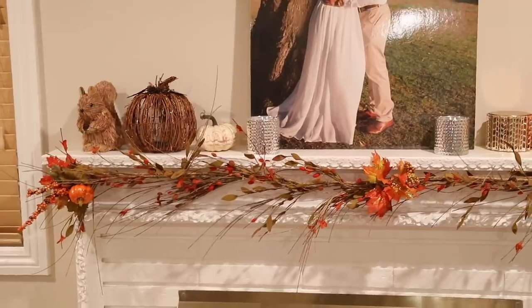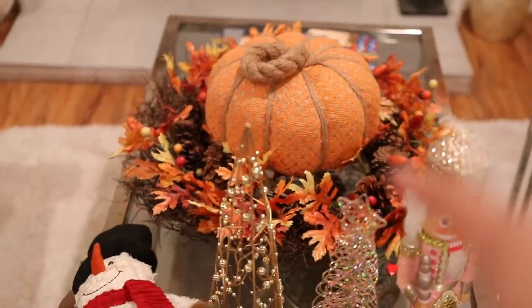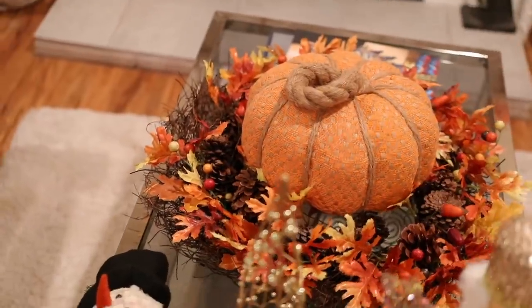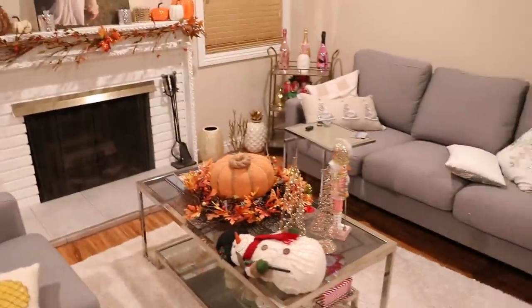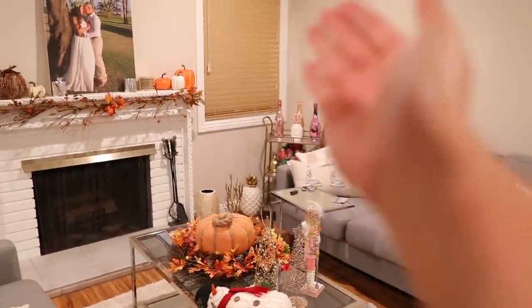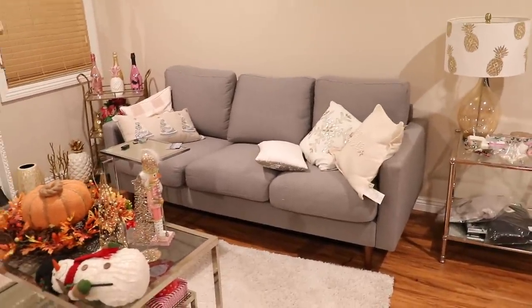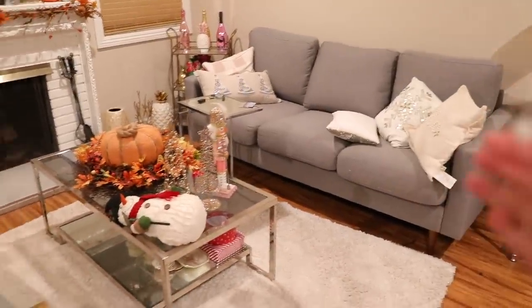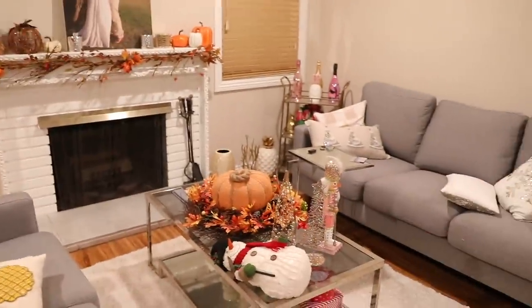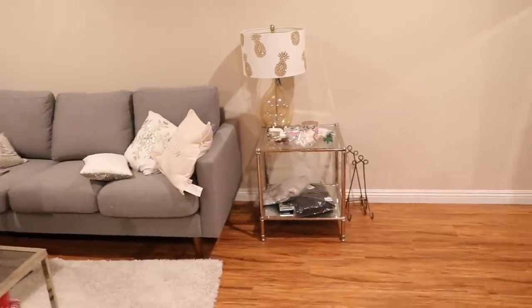All this fall stuff was basically from Hobby Lobby, and then this was Home Goods and Pier 1 Imports — the little wreath. We're going to be transforming this whole entire section. We're also going to be putting up the Christmas tree in this corner and moving the bar cart. We need to open up some space. We have the three-seater on this side and the two-seater, and we're going to move the two-seater over just because we need more space for the tree.